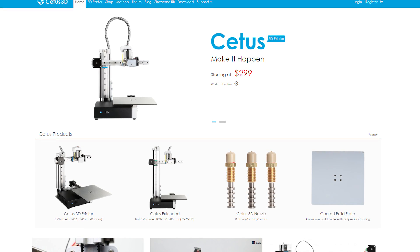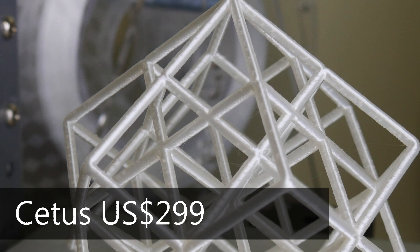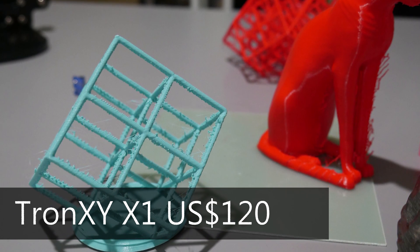The Cetus is priced at $299, a step up from the Tronxy X1, but you get a ready-to-run machine out of the box with Wi-Fi capability and phenomenal print quality. The Tronxy X1 will require more work to get good prints — it's very basic, doesn't have a part cooling fan out of the box — but if you're a tinkerer, that might definitely be worth it.